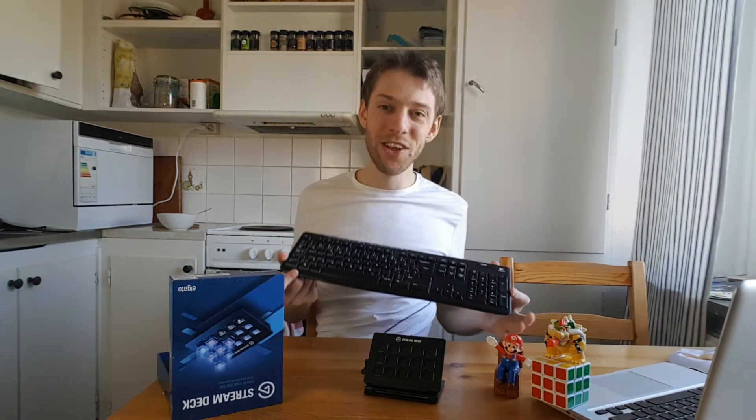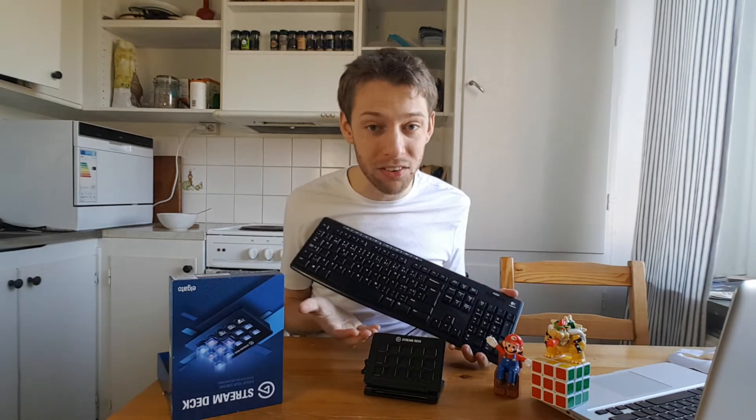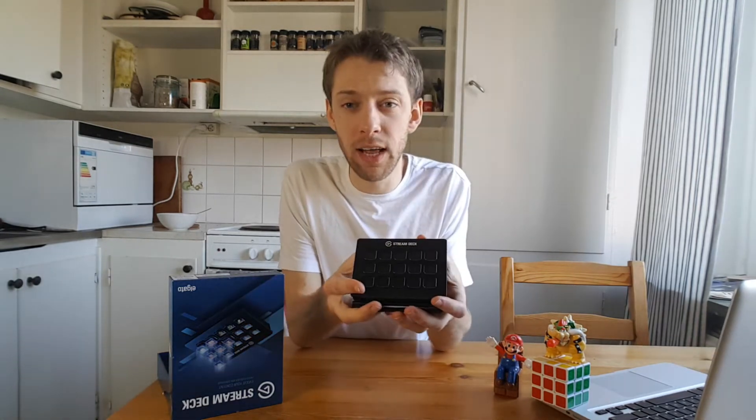So I want you to understand that you can do so much without this. After watching this video, you might realize: I don't need a Stream Deck — all I ever wanted to do was switch around some scenes and play a sound effect. If you guys like this video or want to know more about this product, leave a comment, like, and subscribe.